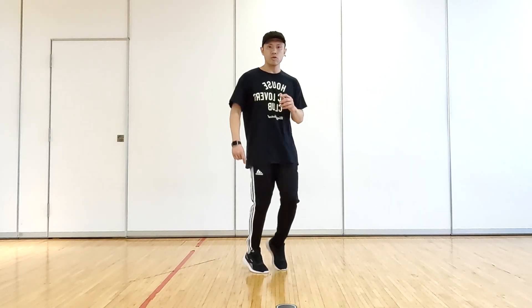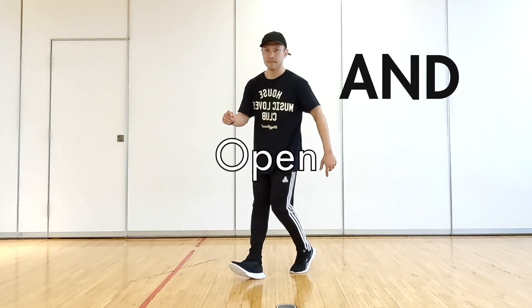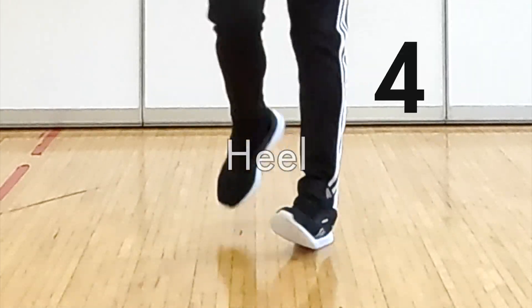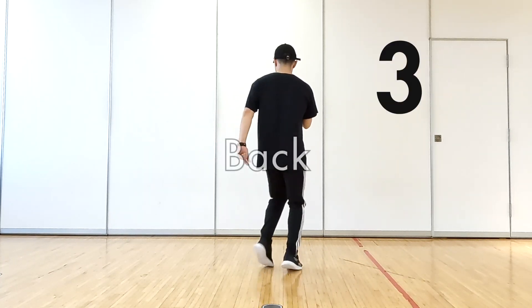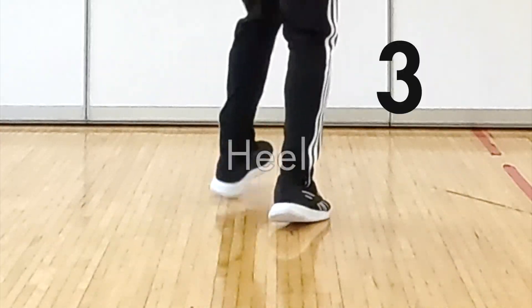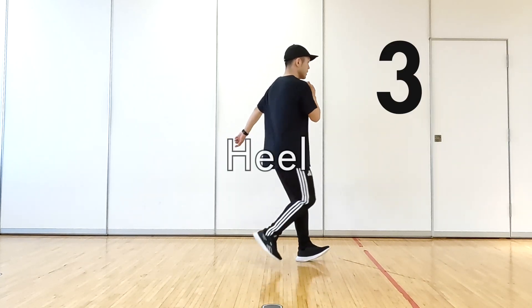Repeat. Turn the left heel and open the right foot at the same time.